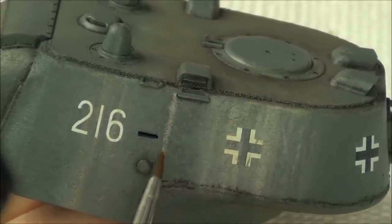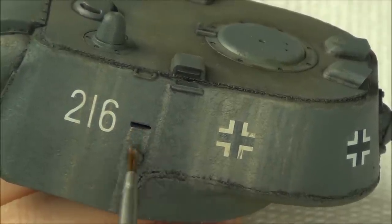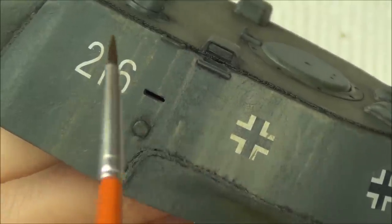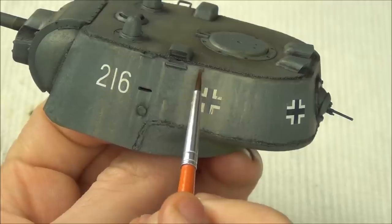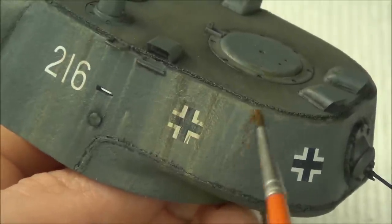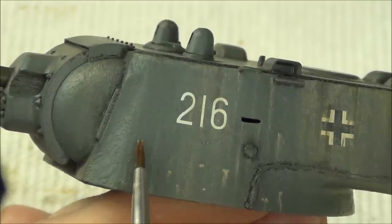I decided to change it up on the front of the hull and paint the streaks on directly with a little bit of oil paint rather than dot filtering. I apply the streaks and then take a little thinner on my brush to tidy them up and keep them only in areas I like. I keep those streaks in areas where they would build up — for example, around the undersides of where the grab iron is welded to the turret. I also applied small specks and streaks to the bottom of the turret to emphasize where the crew might kick up dirt.